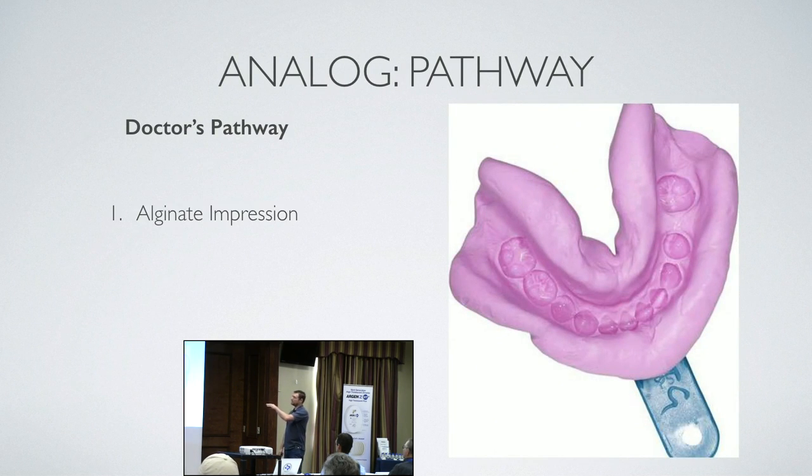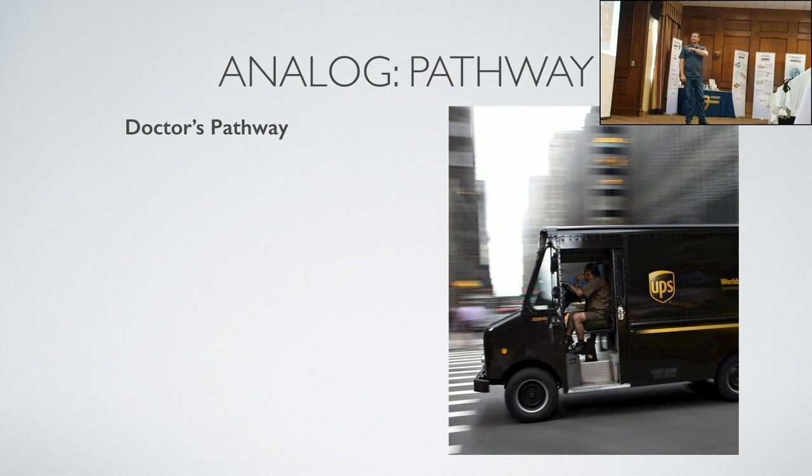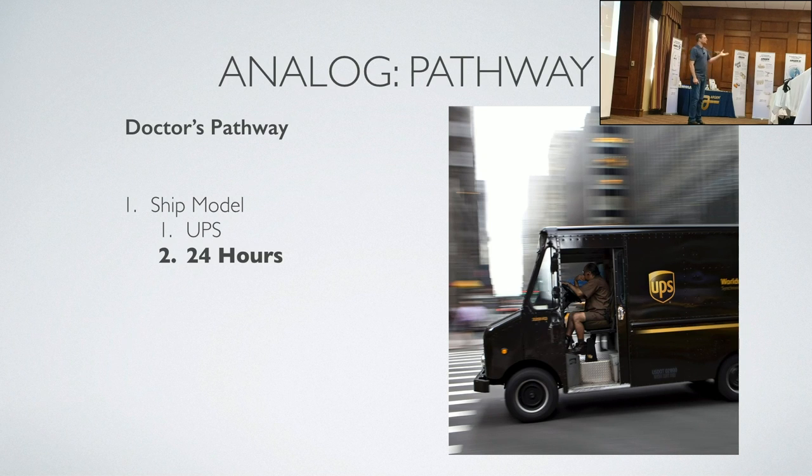Breaking it up into what the doctor does and what the lab does: alginate impression, pour the impression, trim it, UPS it — about 24 hours for me where my doctors are. They take the impression at 11, pour it up, trim it, get it in the UPS box by 5, and I get it the next day around noon — a 24-hour turnaround for me to get that model from the office. With USPS it's about two days. When you have a five-day turnaround on orthodontic appliances, those two days are very valuable.